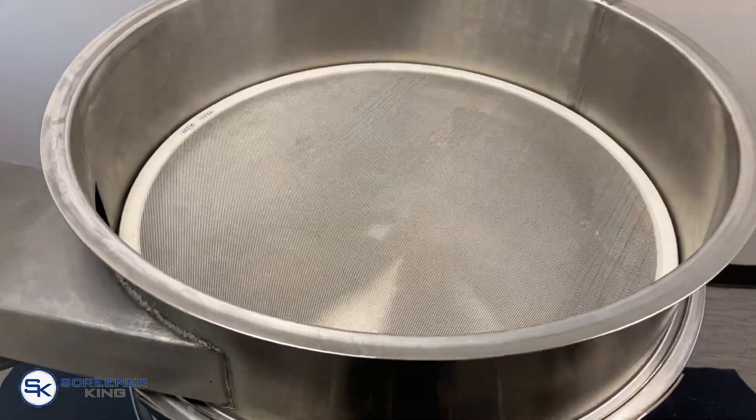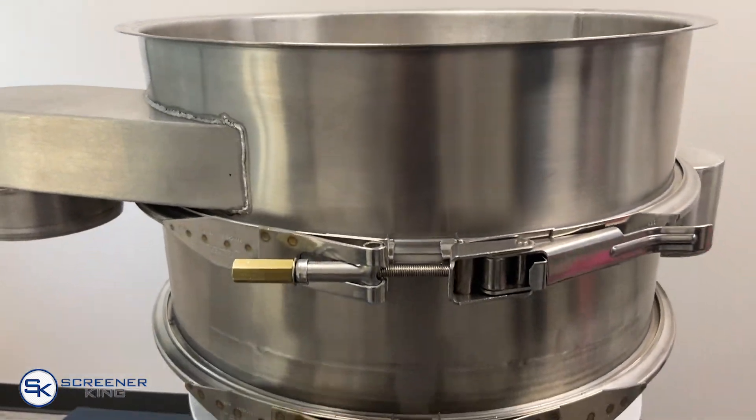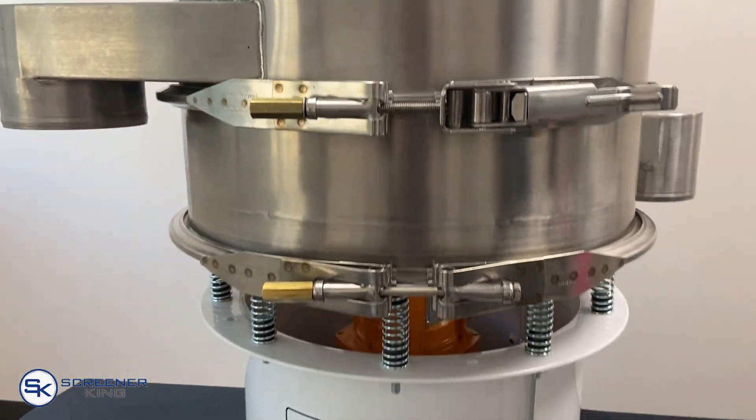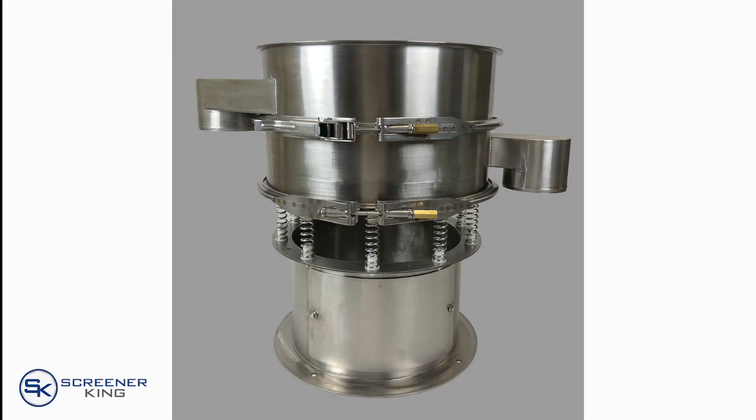The 24 inch unit provides an economical moderate volume option for both dry and wet applications. The frames handling the material are constructed of 304 stainless steel with a 2B finish. The standard base is constructed of powder coated mild steel but can be substituted for stainless steel for corrosive environments.